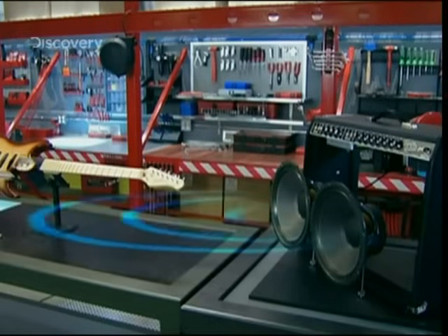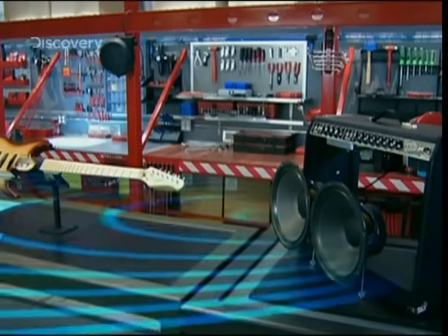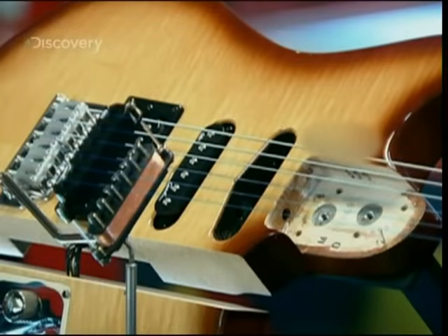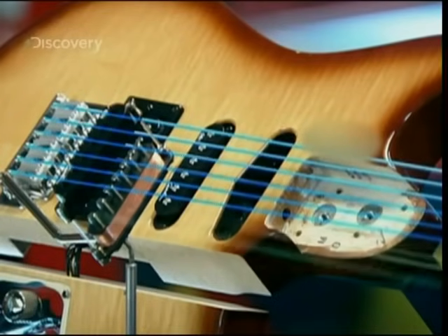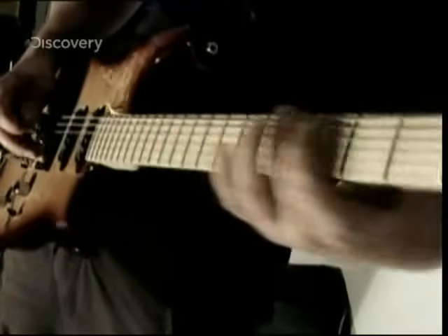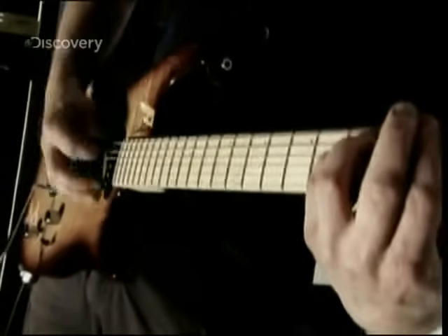It can be so loud it can actually cause the strings on the guitar to vibrate, setting off screeching feedback. Now that is a buzz. Surprisingly, to produce music, the electric guitar makes electricity, thanks to the laws of electromagnetism.